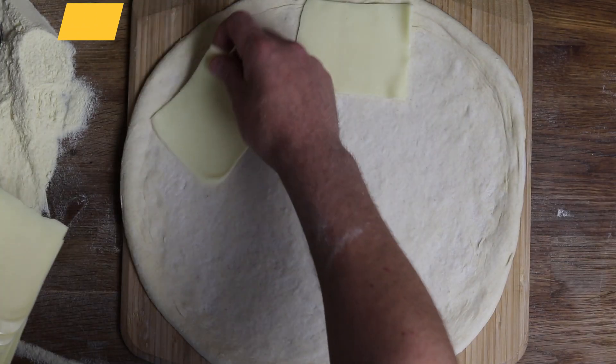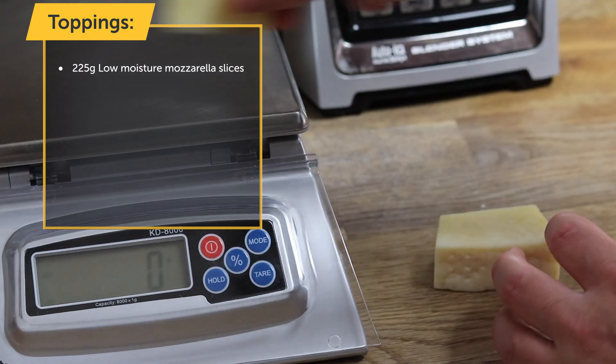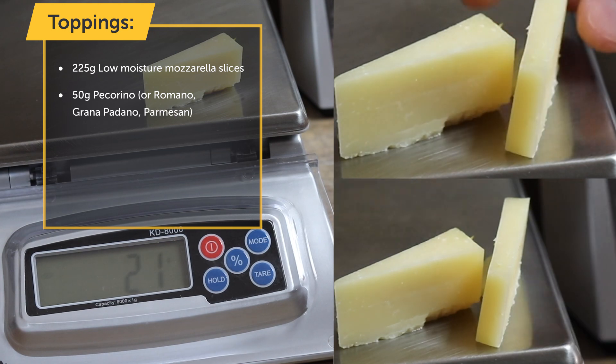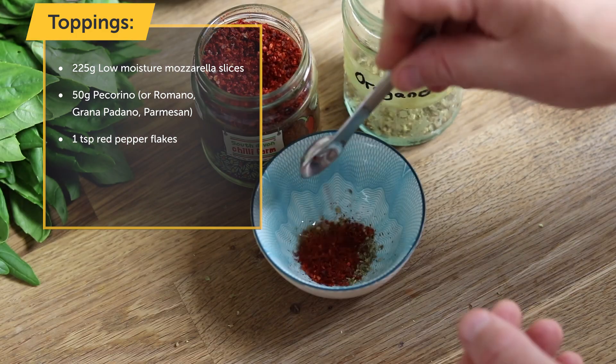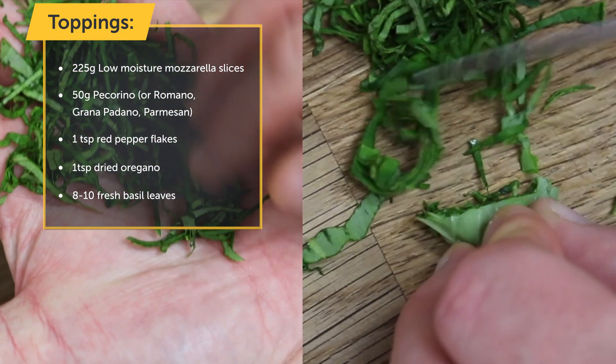Now it's time to prepare your toppings. You'll need 225g of low moisture mozzarella slices, 50g of pecorino cheese, 1 teaspoon of red pepper flakes, 1 teaspoon of dried oregano, and 8-10 pinches of fresh basil leaves.